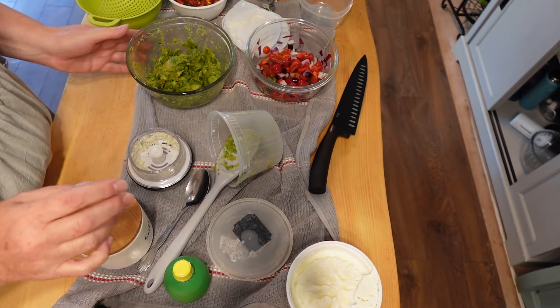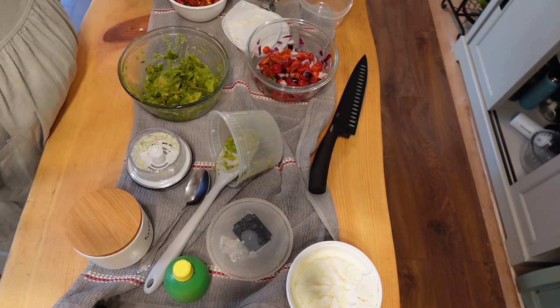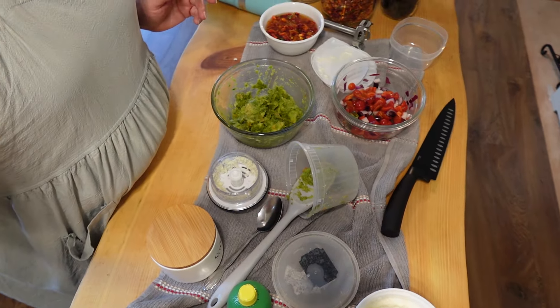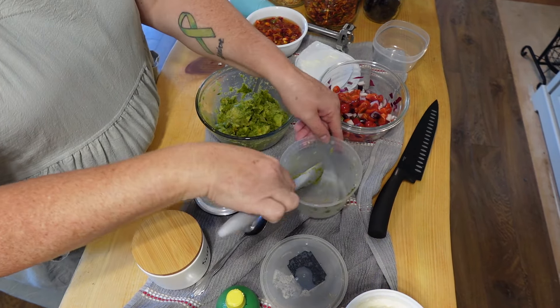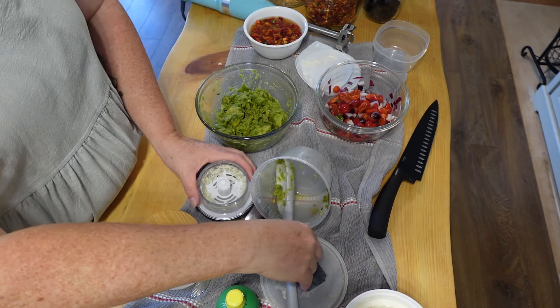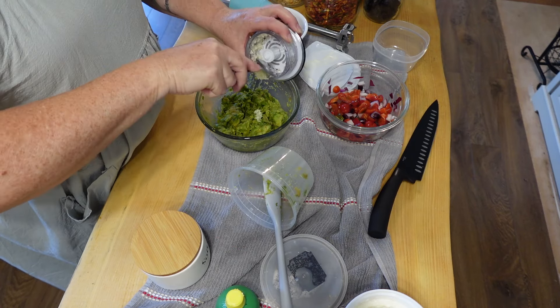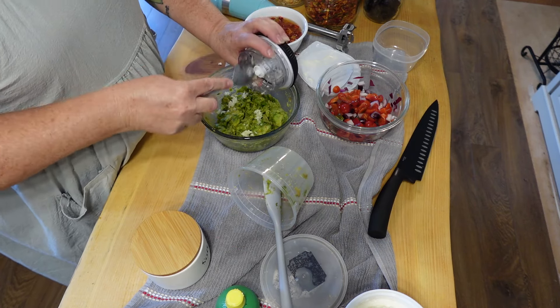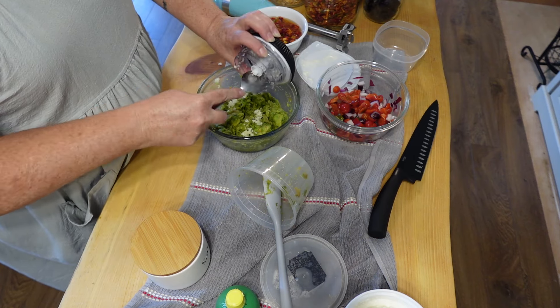Next we're going to make what I call my avocado crema — it's actually more of a guacamole crema. First I make guacamole and then I add sour cream. In here I have some avocado that I had frozen when they were on sale a couple weeks ago, and from my garden, one very small garlic bulb — maybe four cloves.